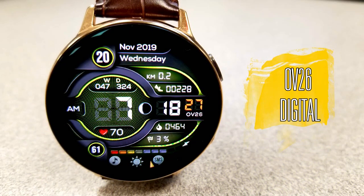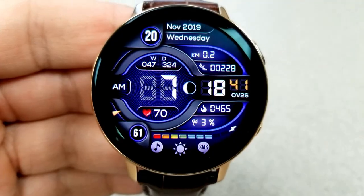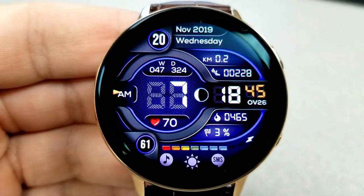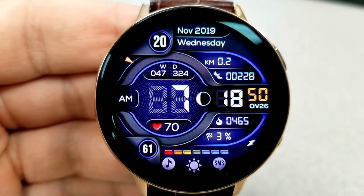Here is the other new face — Ovi 26 — and this one is also set in an all-digital design. Again, you have the option of setting the time in either 12 or 24-hour format. This one has a very different design and configuration compared to the last one, so you can't go wrong with either watch face.